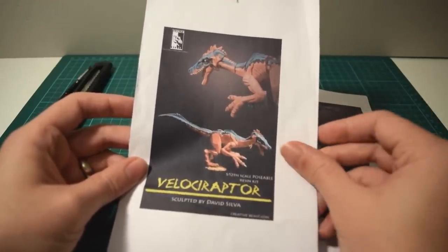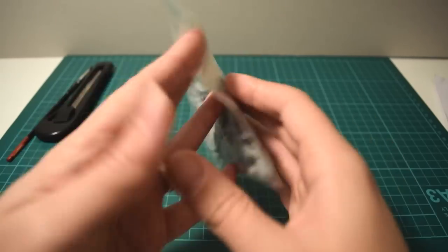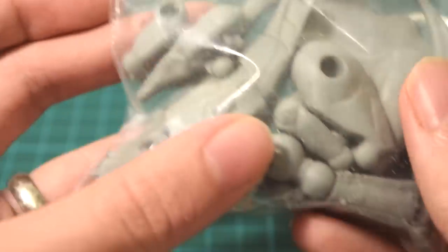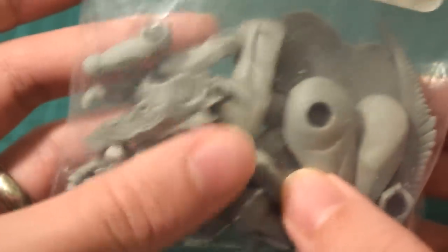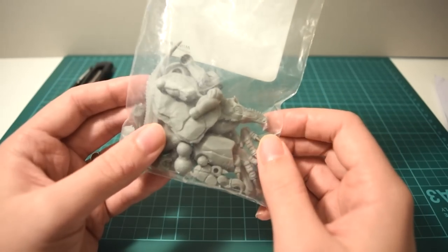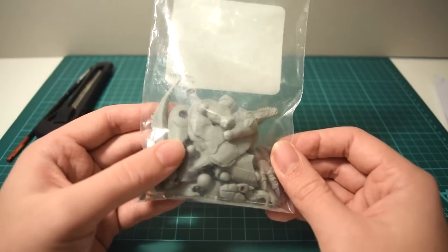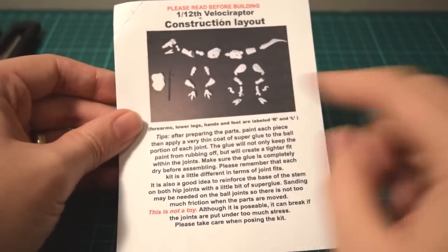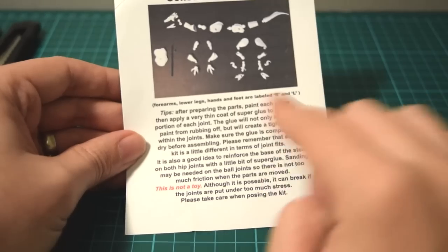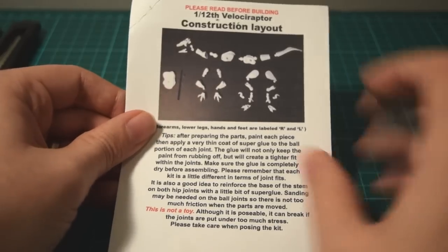We're going to start off with the Velociraptor kit and through a series of videos we're going to build up this figure and see what it looks like when it's finished. With this kit I've got the cover sheet and then I've got the bag with the parts themselves. You can see all the little parts - you can see the top of the jaw there. These are really detailed, finely made parts all cast in resin. The original master was hand sculpted by David Silver himself. The kits also come with these really handy construction layout cards which show you how the kits lay out anatomically, which is really handy for painting, and it also goes through some tips for making sure that the balls and sockets fit together nicely.